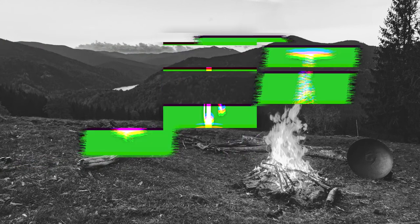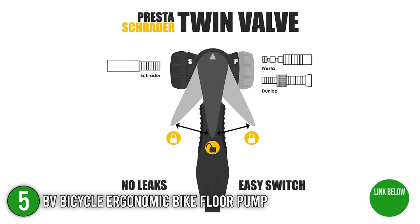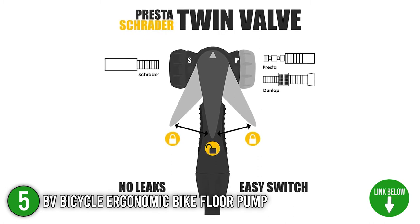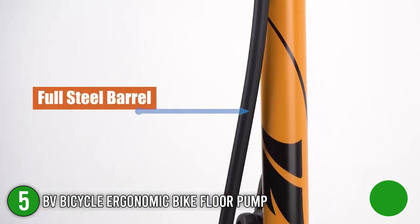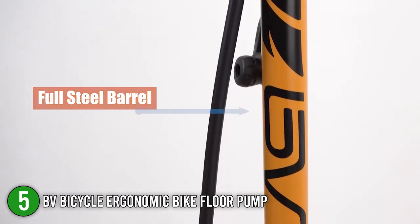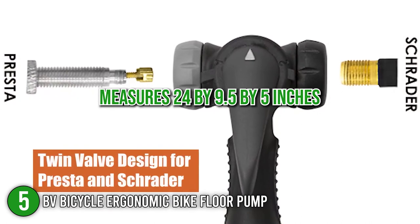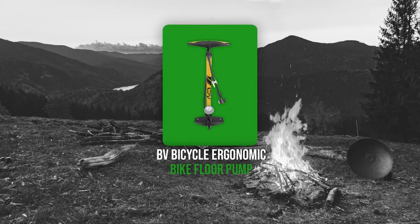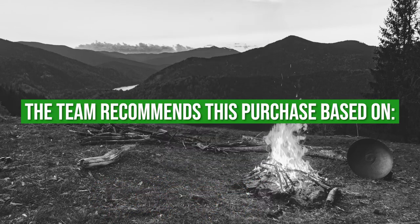The fifth bicycle pump toolkit on our list is the BV Bicycle Ergonomic Bike Floor Pump. This floor pump features a long steel barrel that allows more air to be pushed through with each pump for quick and easy operation. The pump is equipped with an easy-to-read pressure gauge, allowing you to set your desired pressure. Our team recommends this solid and sturdy bike pump for competitive and social riders. In terms of size, this pump measures 24 x 9.5 x 5 inches and weighs 2 pounds. TrustedShoppingGuide.com has awarded the BV Bicycle Ergonomic Bike Floor Pump a 4 badge rating.